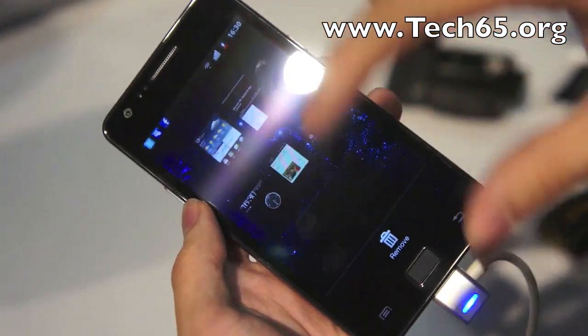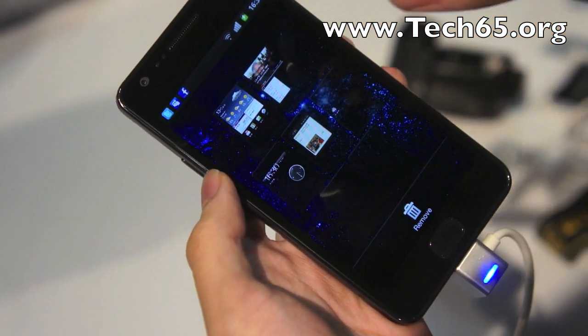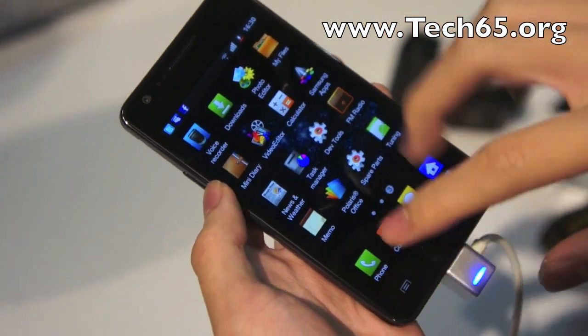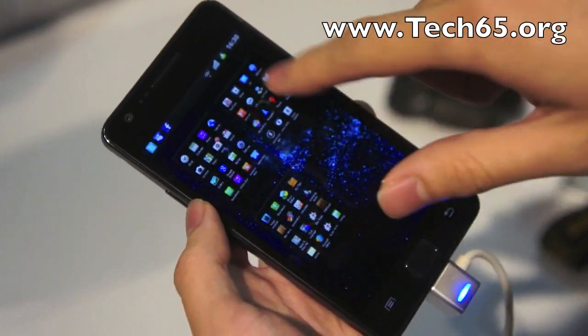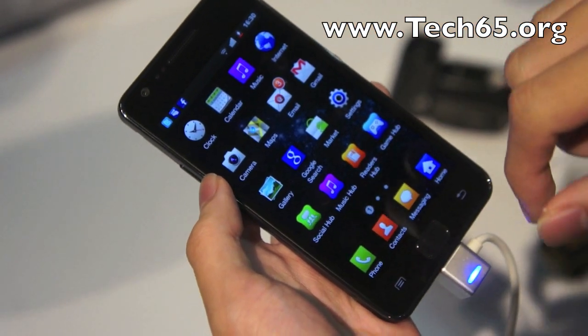There's a cool trick where if you pinch this way, you get a little display where you can choose between the seven widget screens very quickly. This feature is also on the home screen — just do a little pinch and you can switch to any of the application screens very easily.